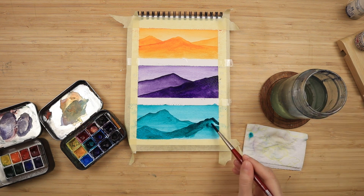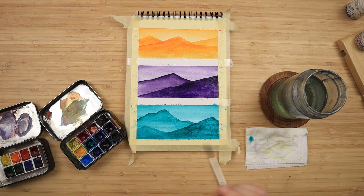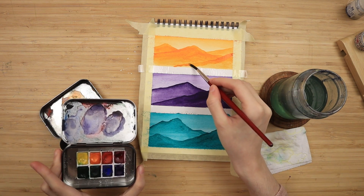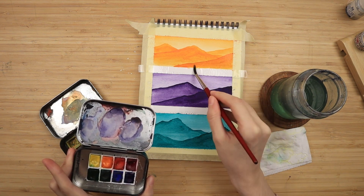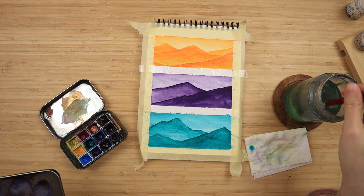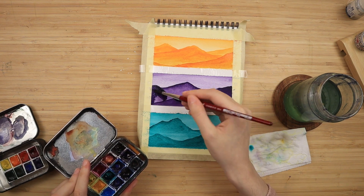For the third and final layer — actually the fourth layer, it's the third mountain — we only use paint straight from the half pans and don't dilute with water. I take my clean brush, tap into the half pan, paint my final mountain shape, and fill it in with more paint. Since we've been using the watercolors for a while now, they've been activated, meaning they're back to their creamy state — like when you squeeze them from a tube. This makes them even more saturated, so I'm just using whatever I have from my tints without diluting, painting my final layer on top of all the previous ones.